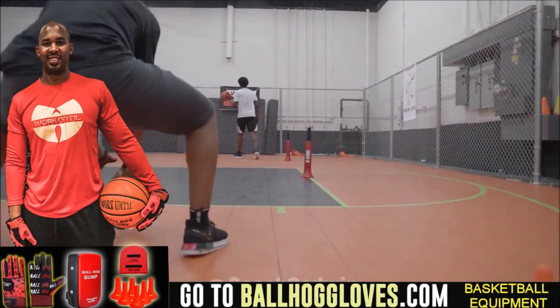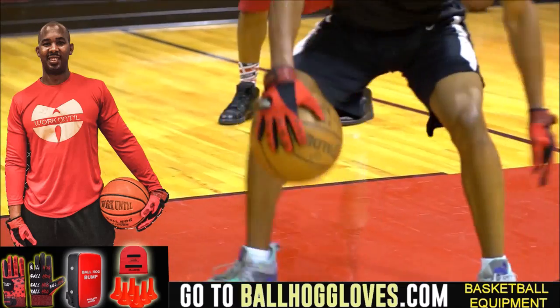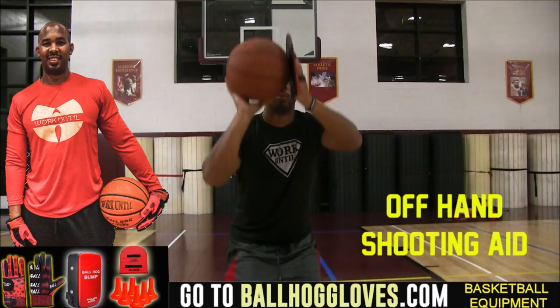Working out with these Ball Hall Gloves is changing everything — the whole dynamic of the workout. It takes away your grip, so the ball slips out of your hands; you really got to be able to control the ball. For quality basketball training products, go ahead and log on to BallHallGloves.com.